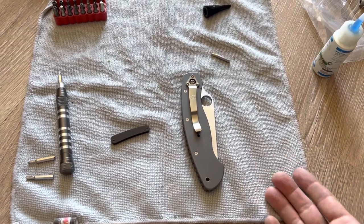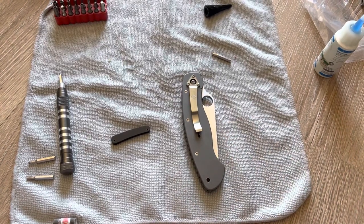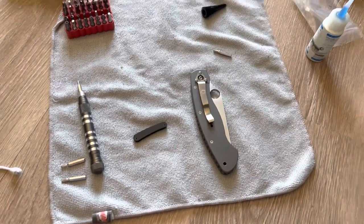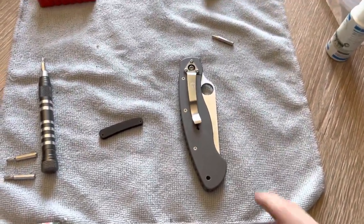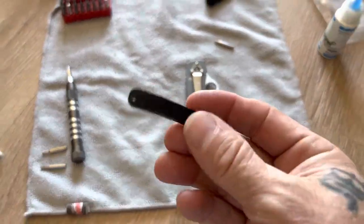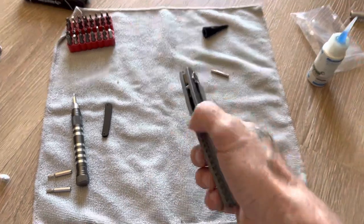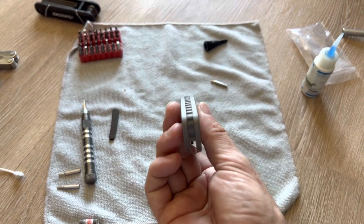That's important because this backspacer was only designed for pre-2017, which has the smaller lanyard hole. So if you've got the 2017 or newer model, this backspacer will not work for you. I don't know if you can call the company to see if they can make a change. Luckily I had this model so I was able to buy it. This is the original backspacer that came in the knife — just a piece of aluminum, a nice short piece that sits in the knife.